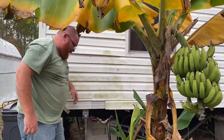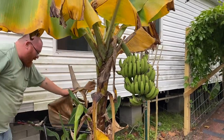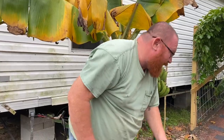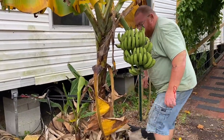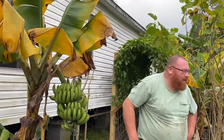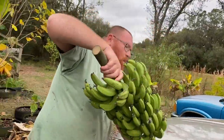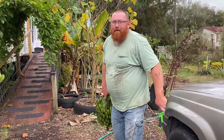Looks good. Yep, one rack of bananas, four more racks to go. We'll go hang this up in the laundry room.